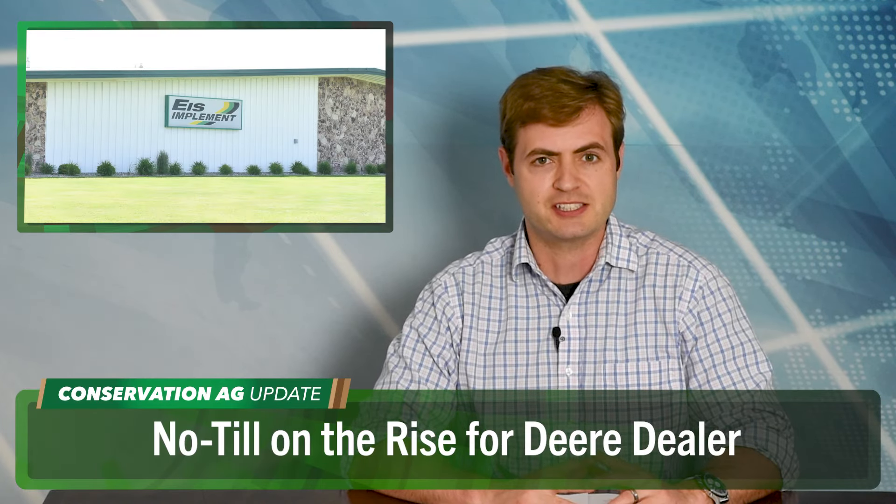Switching gears but staying in Wisconsin, we stop by Ice Implement, a single-store John Deere dealer in Two Rivers, for a special assignment for our sister publication Farm Equipment. Co-owners John and Chris Ice had some interesting things to say about no-till and strip-till trends in their region. It's come a long way just in the last three years. I feel like there's more no-till probably than conventional right now, but maybe not by a lot. Strip-till is not as prominent — guys were doing it about 10 years ago but I've seen it go away a little bit. Most guys I know have no-till drills. It's probably 60-40 in that ballpark.